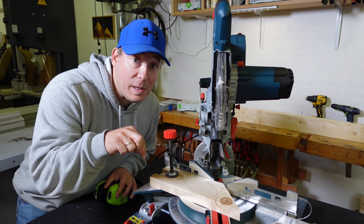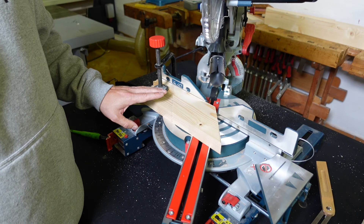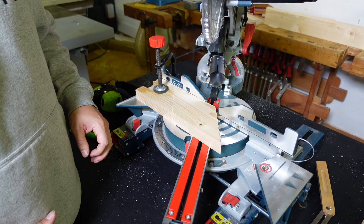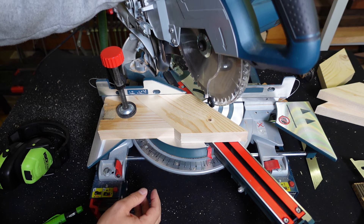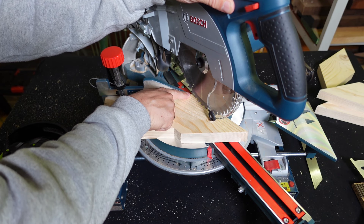On that note, you might as well hit the subscribe button down below. How do we get the measurements from the stop block to the blade without any fancy measuring? Well, you just take your piece, flip it around, bring down the saw, and you want to have enough material right here to make the cut.